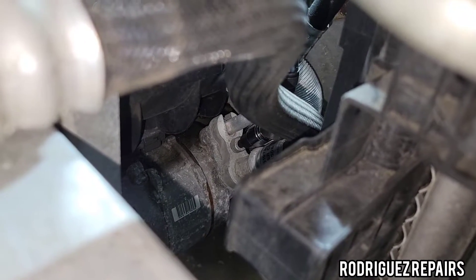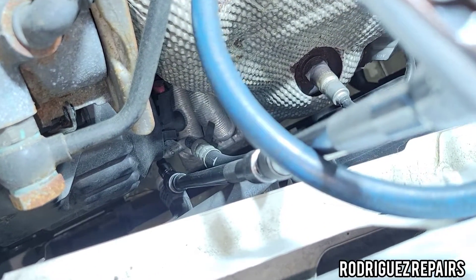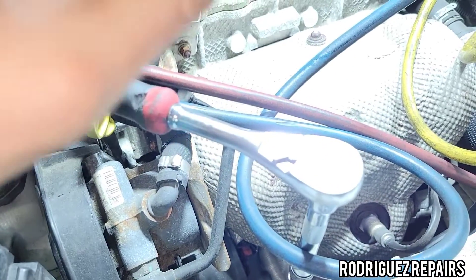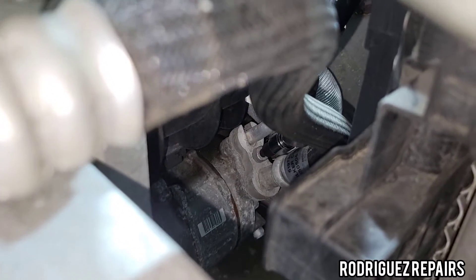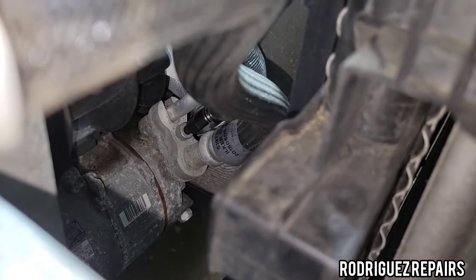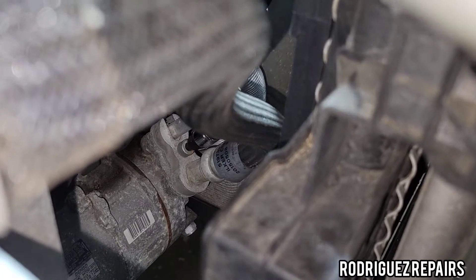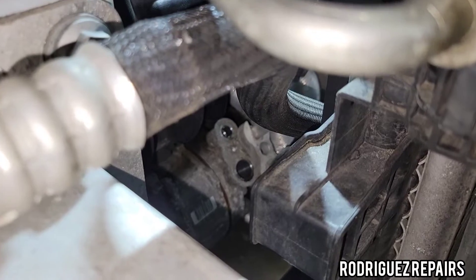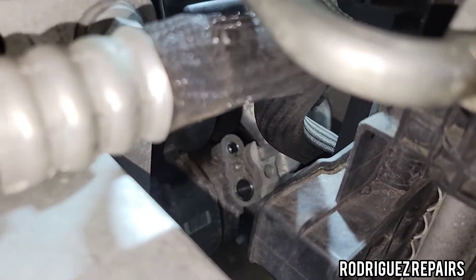That hex bolt unites the two lines together at the compressor. I used an extension with a flex to reach it. I want to slowly loosen that bolt because hex bolts strip very easily and I didn't want to strip it. You can see it moving as I loosen it. Now I'm going to take it out and separate the discharge line from there and install the new one.